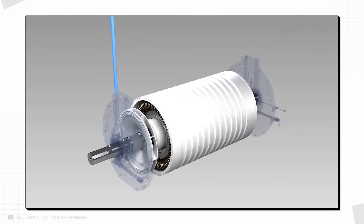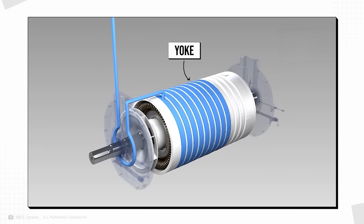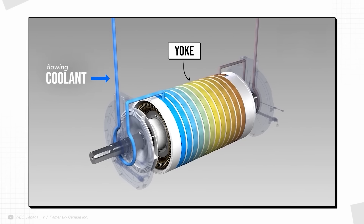The important thing to remember is that the yoke helps create and connect the magnetic loops from north to south pole. Finally, the yoke carries heat away from the hot copper windings, allowing the motor to stay cool with the help of some flowing coolant. However, despite all of these useful functions, the yoke is still a passive component, which adds weight without adding power or torque to the motor.